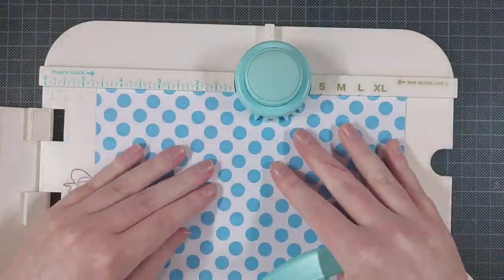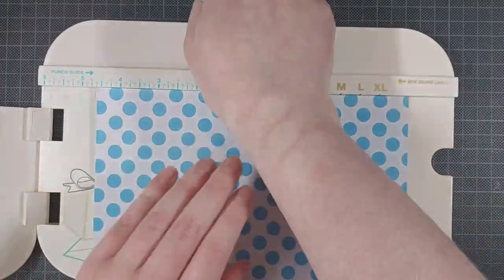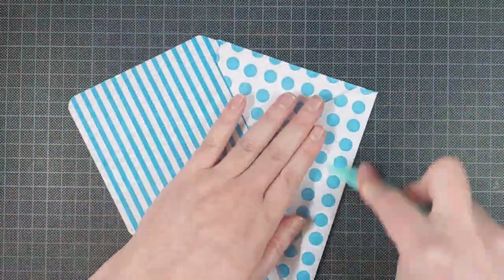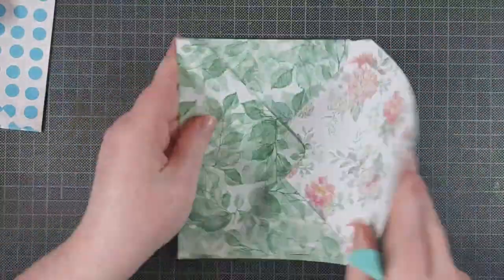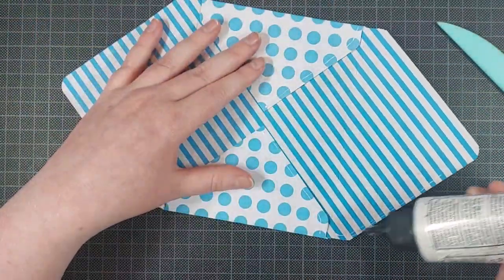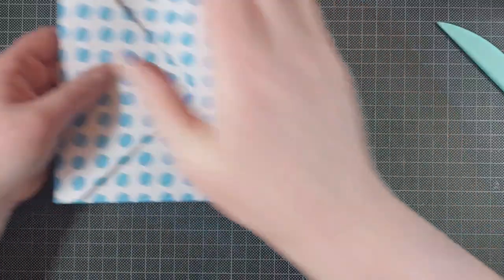For my envelopes, I just used some patterned paper. When I make a ton of cards at once, I just go for patterned paper for my envelopes — it's quick and easy, and it also uses up some of those large sheets of patterned paper which I collected way too many of. I just fold them with the We Are Memory Keepers 123 Punch Board, and then I glued them together with the Barely Art Precision Craft glue.